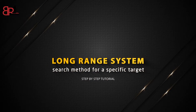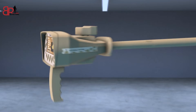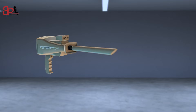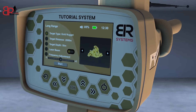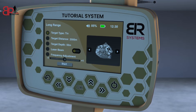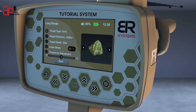Long Range System Search Method for a Specific Target. Turn on the device, then choose the Long Range icon from the main screen. Install the PowerMax 25 sensor at the designated entrance. Tighten the clamp well and then install the antennas in place. A screen will appear to specify the characteristics of the target before the search process. Select the target to search for using the right and left arrows from the screen interface. For example, gold.